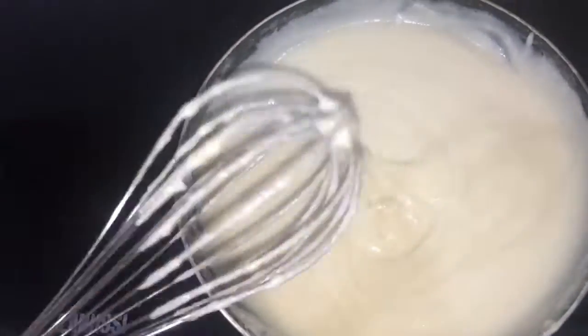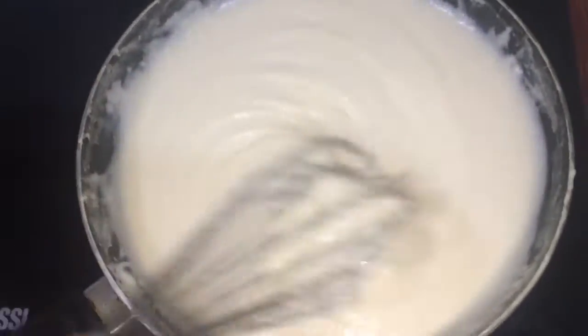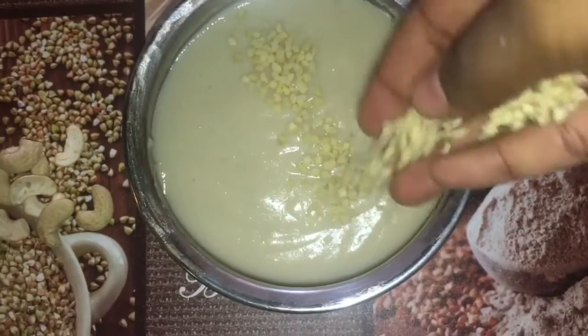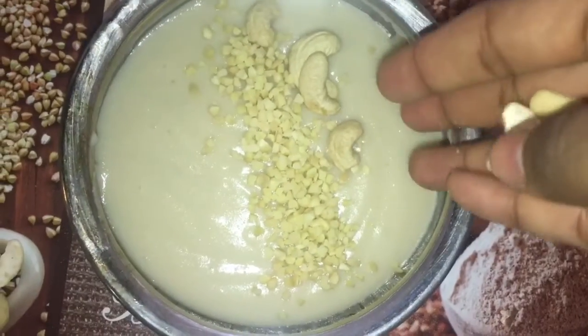Then take the mixture to get a candy stage. Check it out after a minute. You can get a little light on this and get a consistency. It's good to go with the sweets, but it's all good.